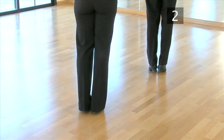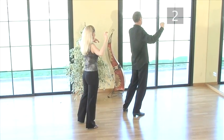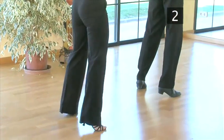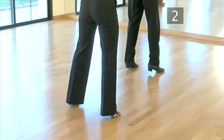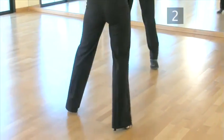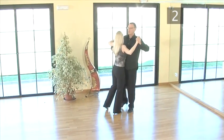Now try the sequence a little faster: back left, side right, close left, side right, front left, side right, close left, side right. And this is what it looks like danced with a partner: slow, quick, quick, slow, slow, quick, quick, slow.